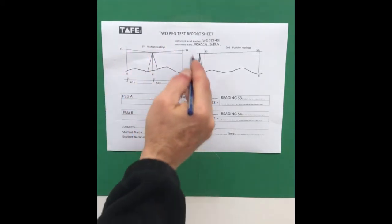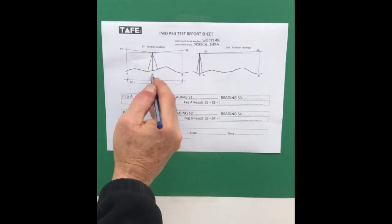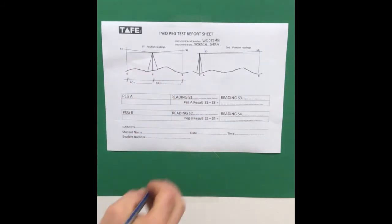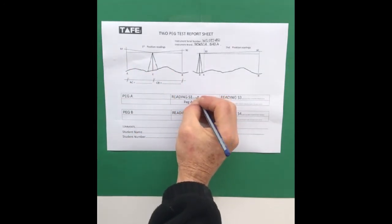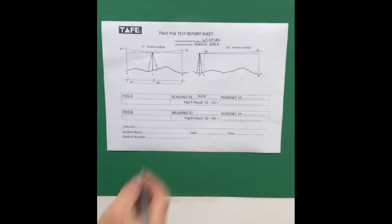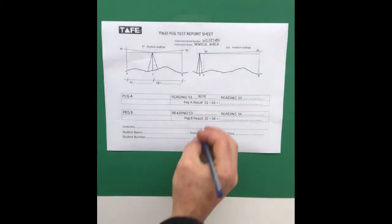The first position we set up in between peg A and peg B took two readings. Reading 1 came down as 1605 and at peg B the reading was 1637.